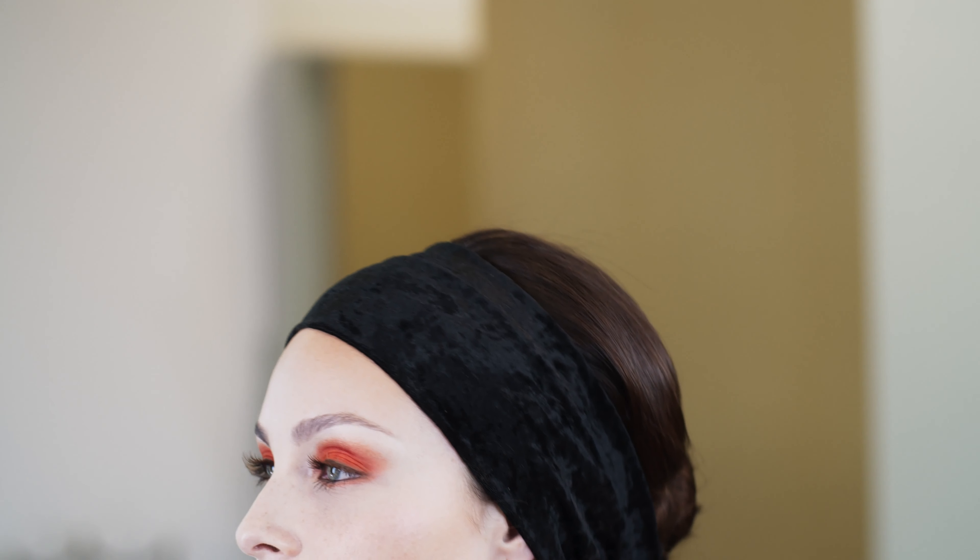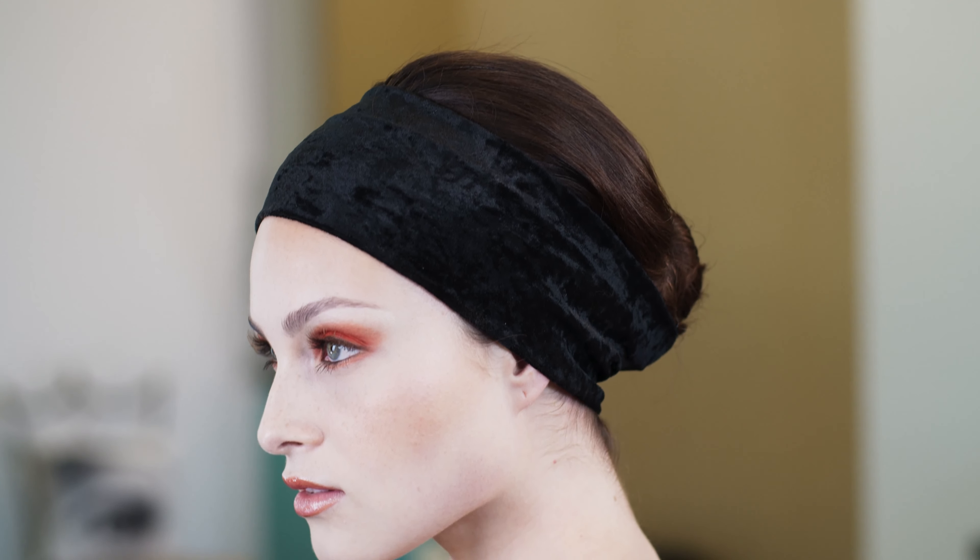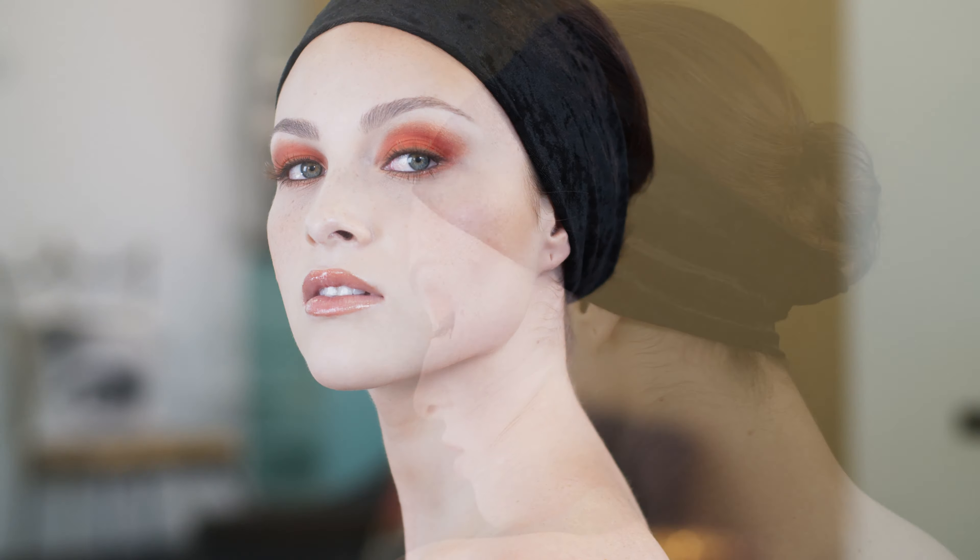I finished the look by using Matte Fixation lipstick in Daredevil, and I topped it with Orangism lip lacquer. This palette is sure to make you feel dangerous.